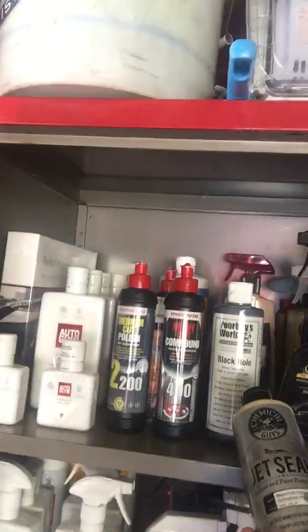I've moved over to Chemical Guys Jet Seal now. There's a lot of brand snobbery around price but I can't fault it. Absolutely fantastic, quite hydrophobic — it sheets the water off as a top coat. It bonds very well over the Black Hole glaze. I put two coats on and then you can put wax over the top. I've used it on the crew cab, the beetle — fantastic. You leave it to bond for about 20-25 minutes, maybe 30 on a cold day, then it wipes off easy.